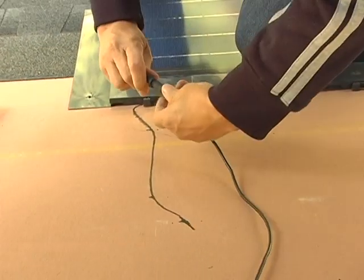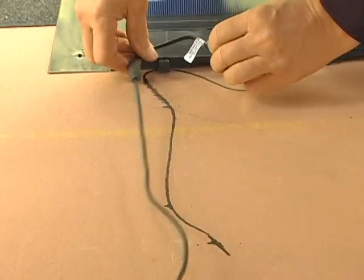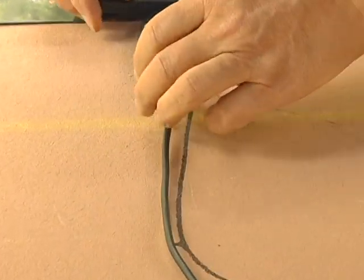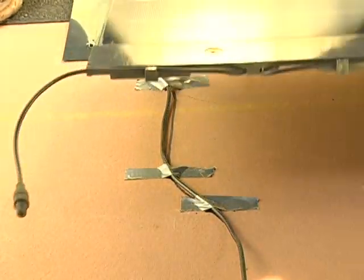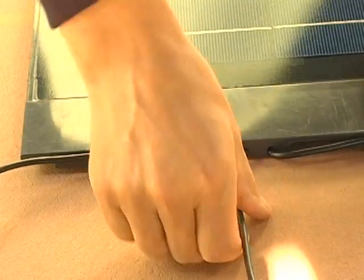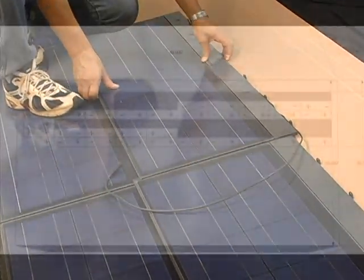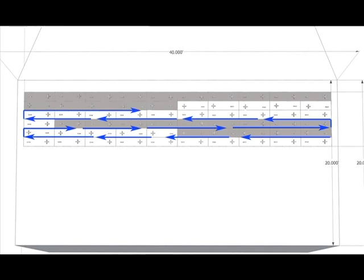Before starting the second course, make sure that a home run cable is attached to the open connector on the very first shingle that you installed. This is very important because this cable will run under each course of solar shingles above it on a path to the roof penetration point. Make sure that you use enough cable to reach the termination point under the roof where the electrical professional will do the wiring. Now continue to install shingles from right to left until you have completed the first string. When connecting wires on a multi-course string, it is best to follow an S pattern, moving up the roof from one side to the other.